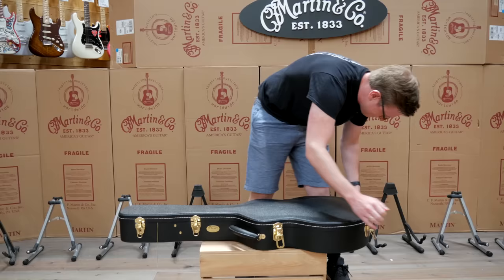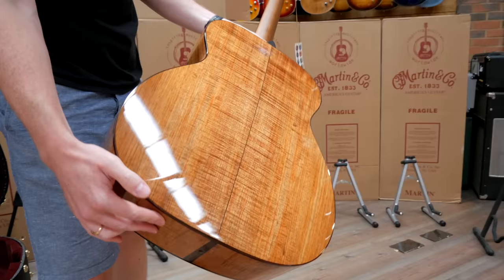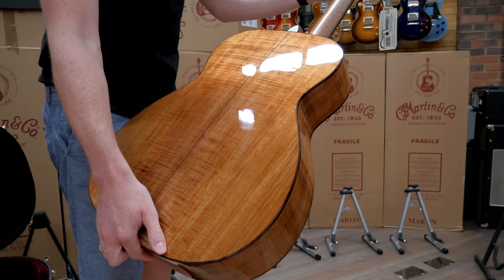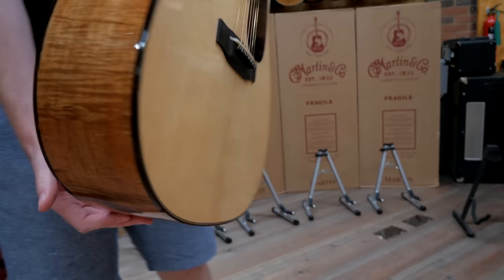This one has Tasmanian Blackwood — look at that, absolutely amazing. It's got that almost color look to it, a nice V profile to the neck. Check out the headstock and the nice faux tortoiseshell binding — absolutely stunning.